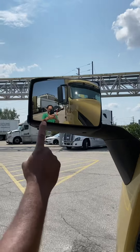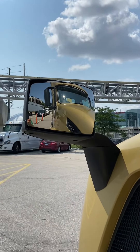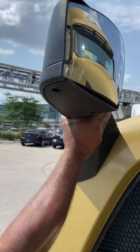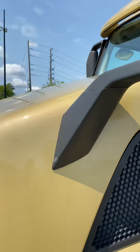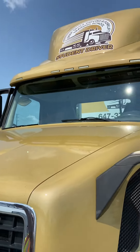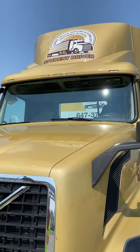Driver side hood mirror: no crack, no damage, clear view, adjusted, and the brackets have no crack, no damage, secure to truck. Windshield: no crack, no damage, clear view.